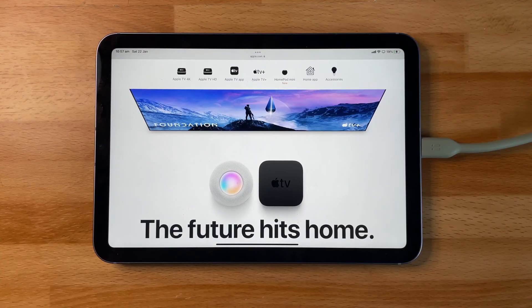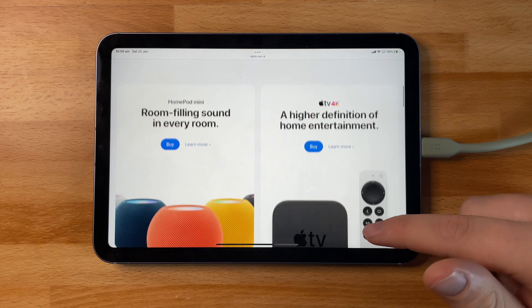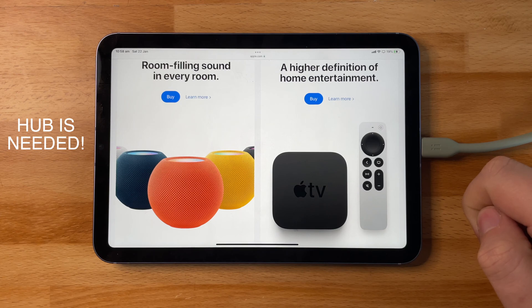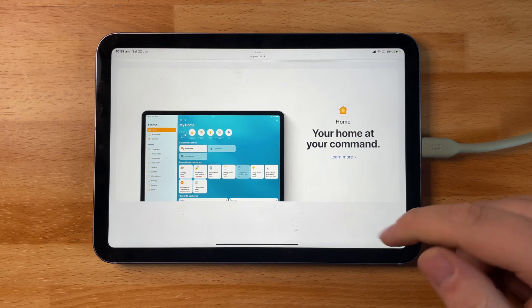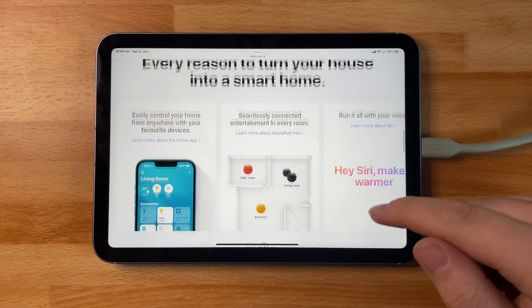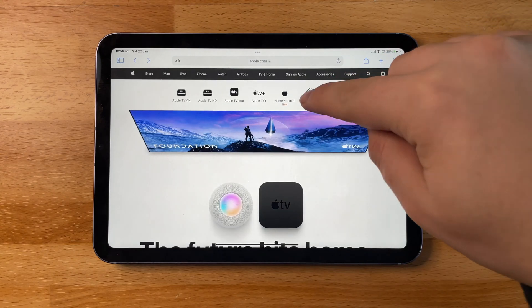If you're totally new to smart home and HomeKit, HomeKit is basically what Apple provides for you to create a smart home. It allows you to add accessories to the Home app, which is built into iOS, and control those devices through a hub such as a HomePod Mini, an Apple TV, or an iPad. On Apple's website, if you go to the TV and Home section, you'll find some really great information on how you can get started with the Home app, and it will have a really good tab at the top.